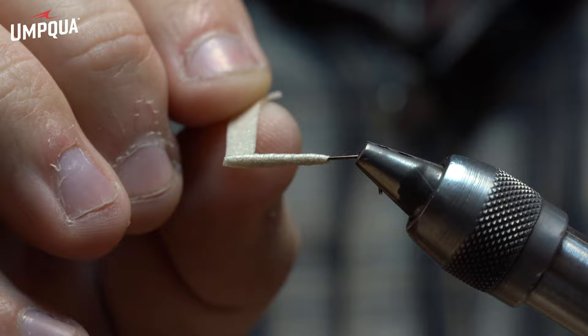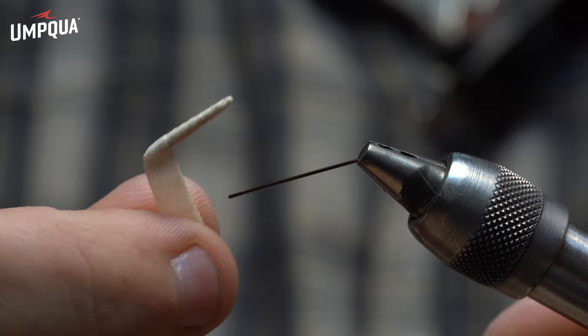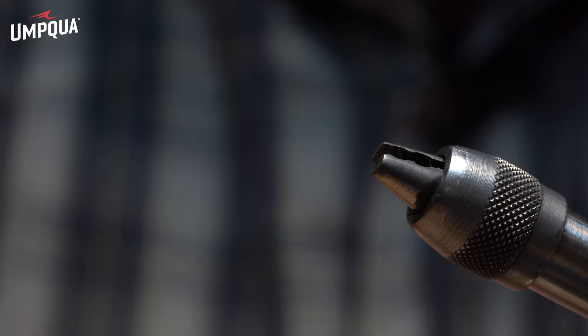I always go up a little further than I probably need to, just to make sure I have enough. Once we get there, just pull that body right off. There's our extended body.